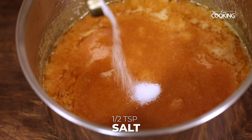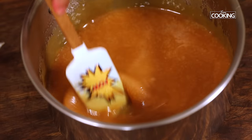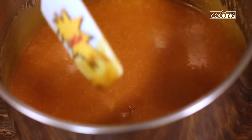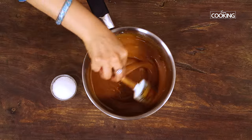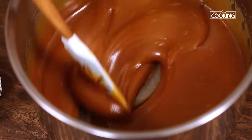Now add half a teaspoon of salt. Your salted caramel sauce is done! It will cool gradually at room temperature. You can see the caramel sauce has thickened beautifully — it has a rich, amazing color.